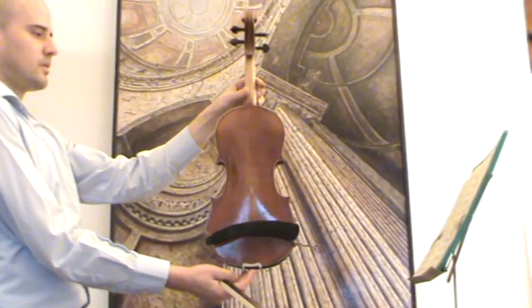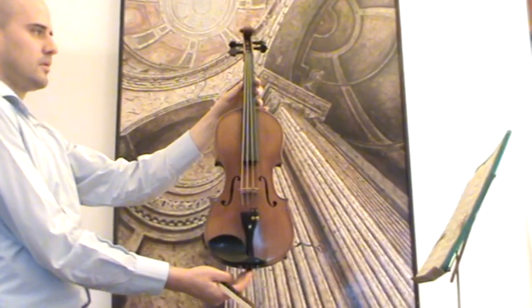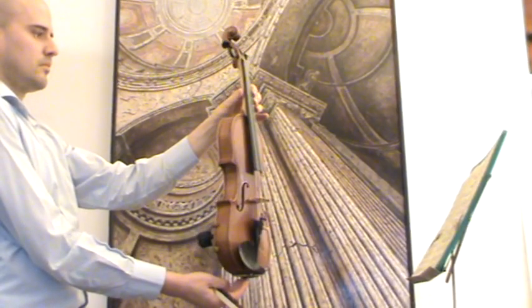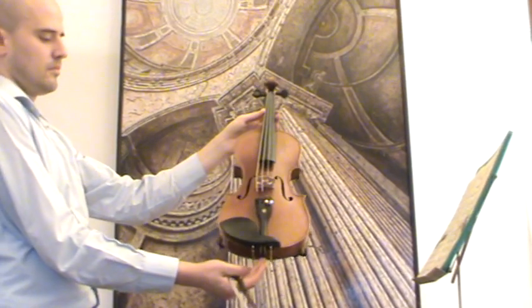The violin shows a two-piece maple back and a medium to fine-grained spruce top. It received new ebony pegs, new ebony tailpiece and ebony chin rest, a new bridge and new strings.